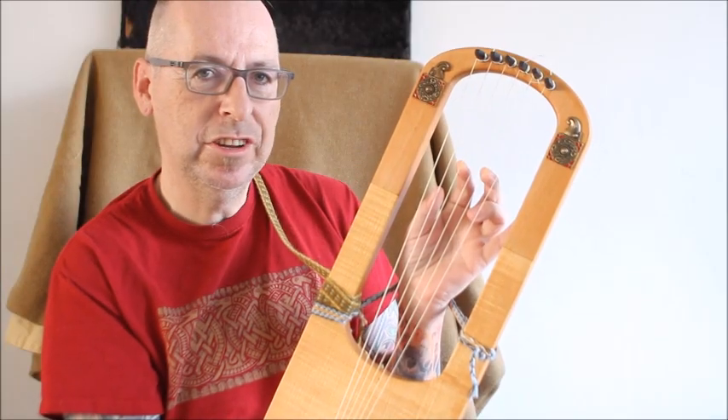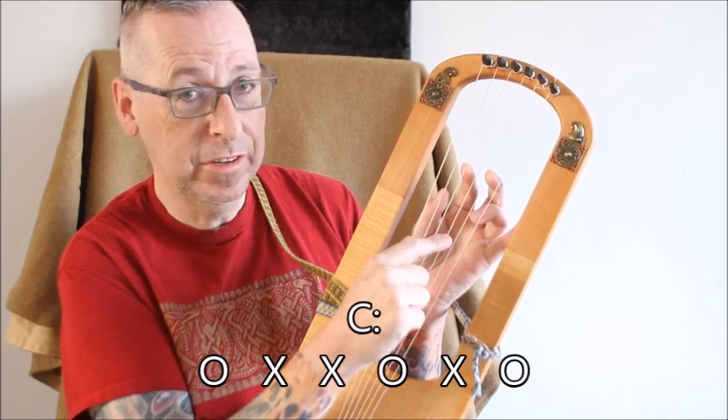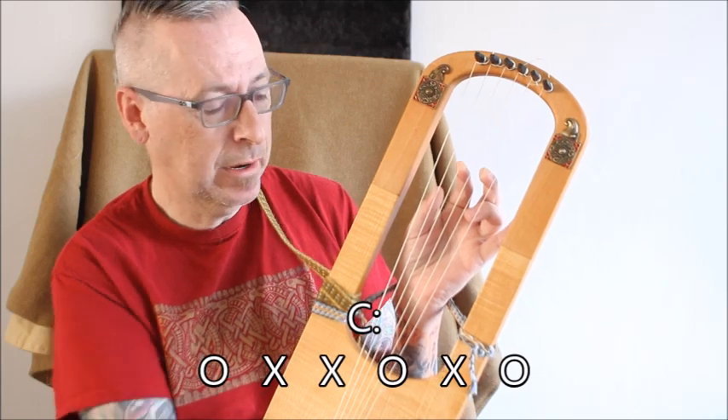Next chord is a C. We have an open G, an open C and an open E. It might sound like this.